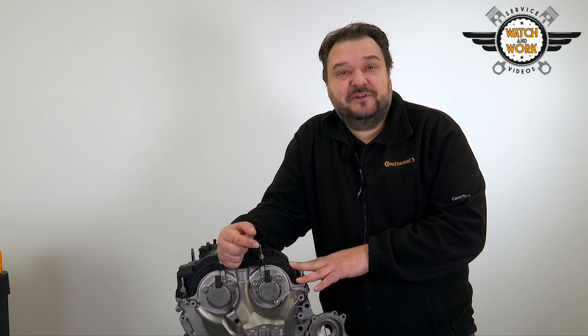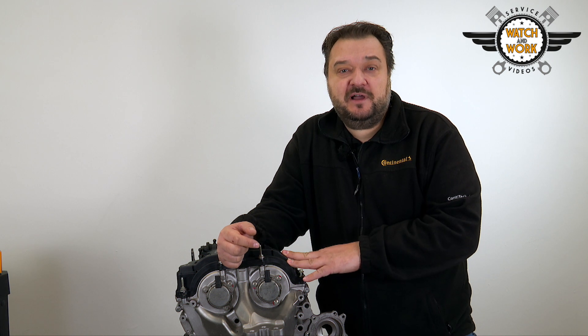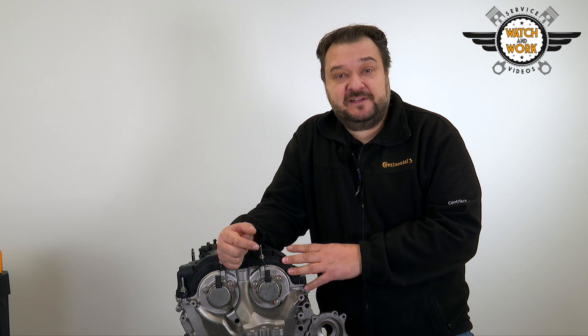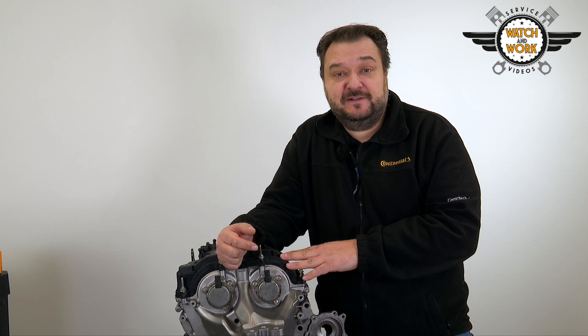The belt change interval here is 240,000 km or 10 years. What is special about this timing belt is that it's a belt in oil, meaning it runs in an oil bath. It's important to only use approved oils from Ford. There's a special 5W20 longlife oil designed for this timing belt. Make sure you follow the oil change interval.